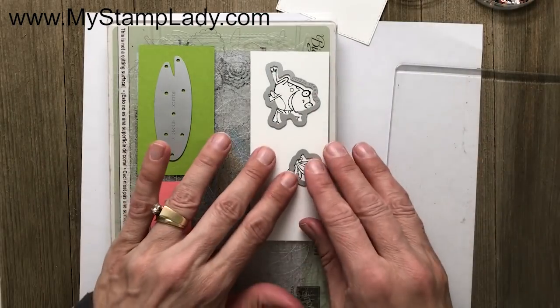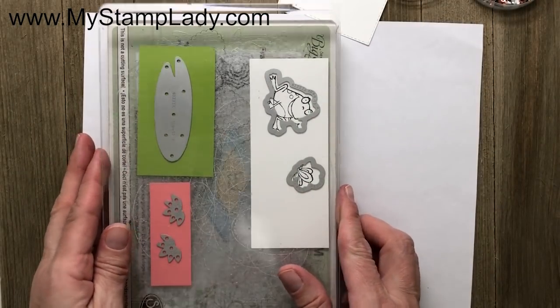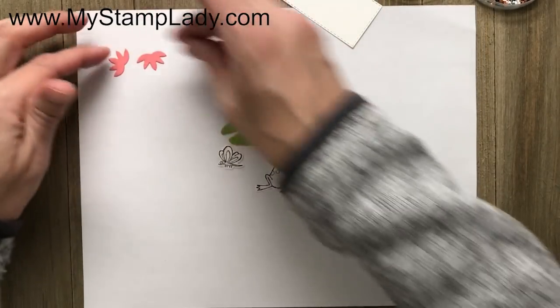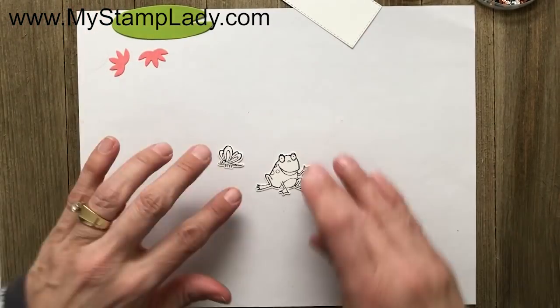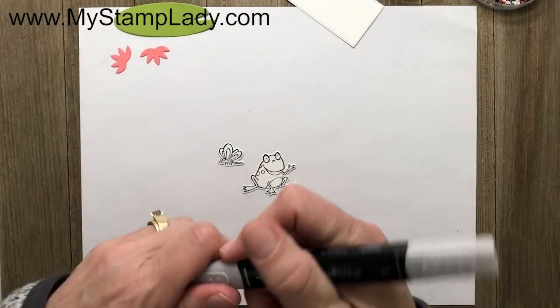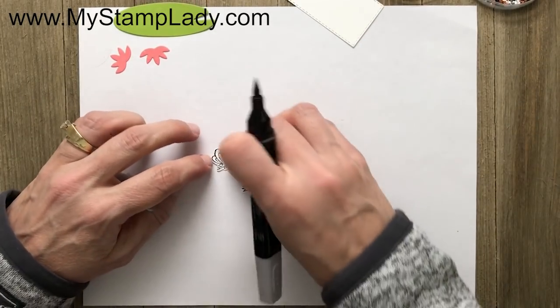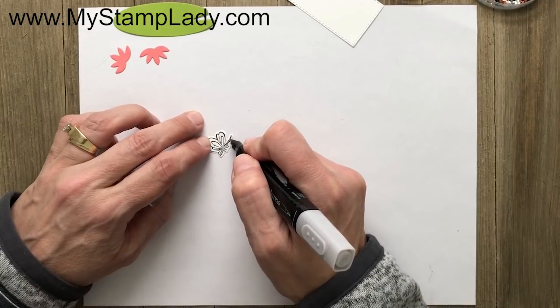I'm just going to line this stuff up, get my acrylic pad, and run it through the Big Shot. I've cut out those pieces and can set the lily pad and flowers aside because I need to do a quick bit of coloring. With the butterfly, I'm not going to do any blending — just using a little bit of gray to color in the body.